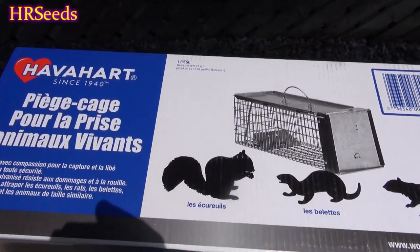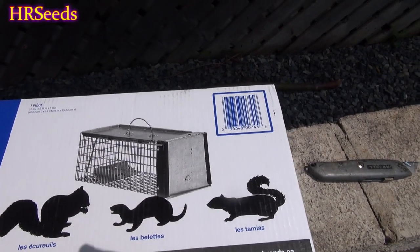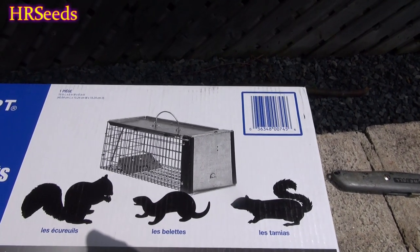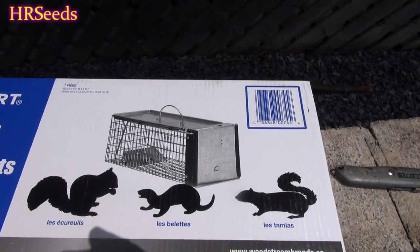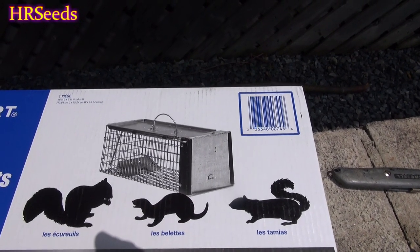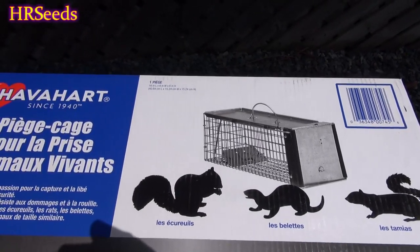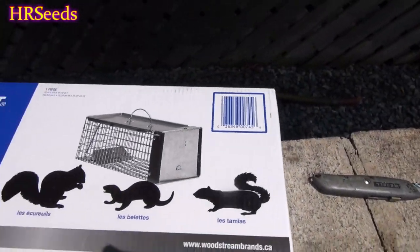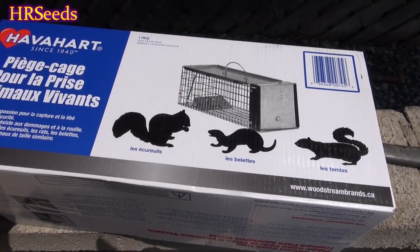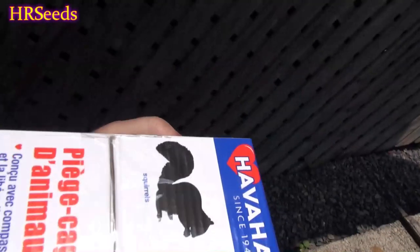I bought this because at this point I have no choice. I'm getting mice, voles, chipmunks, and squirrels in my greenhouse — digging holes, doing damage — and it has to come to an end. I can sit out there with a BB gun all day but I just don't have time to do that, so here it is, Have a Heart. Let's open it up.